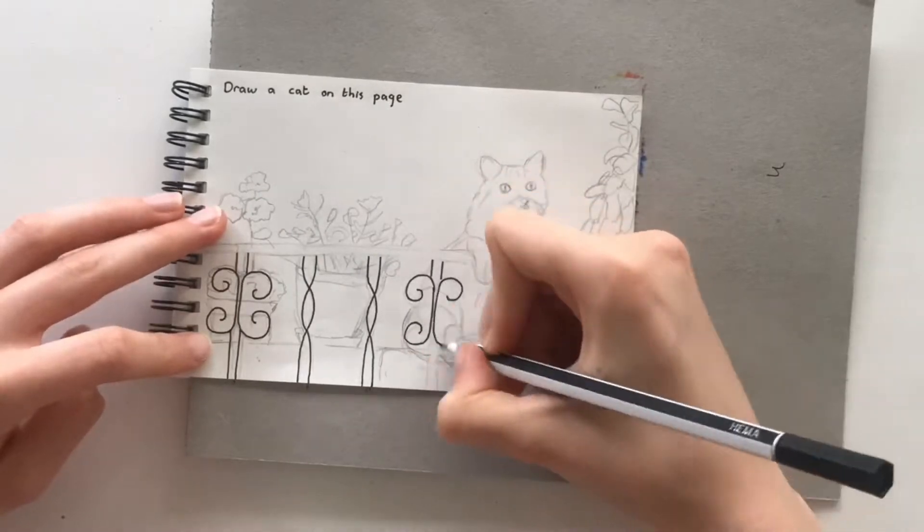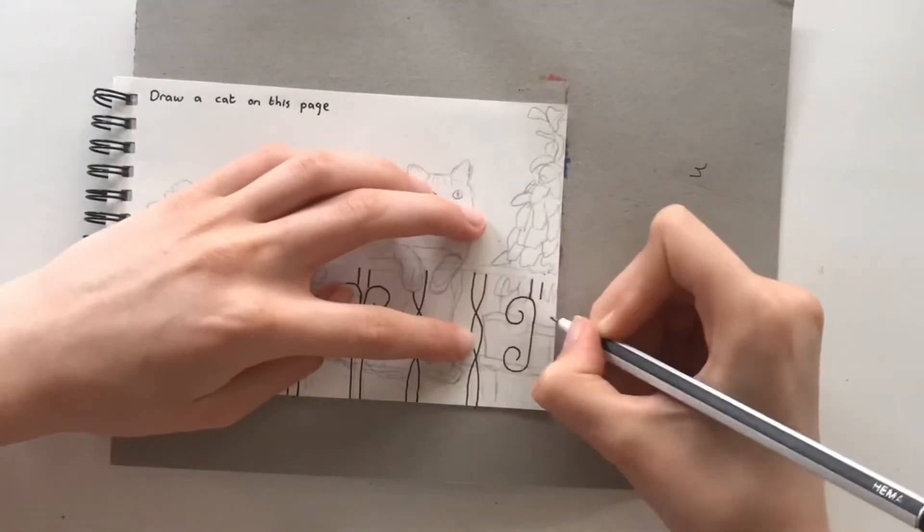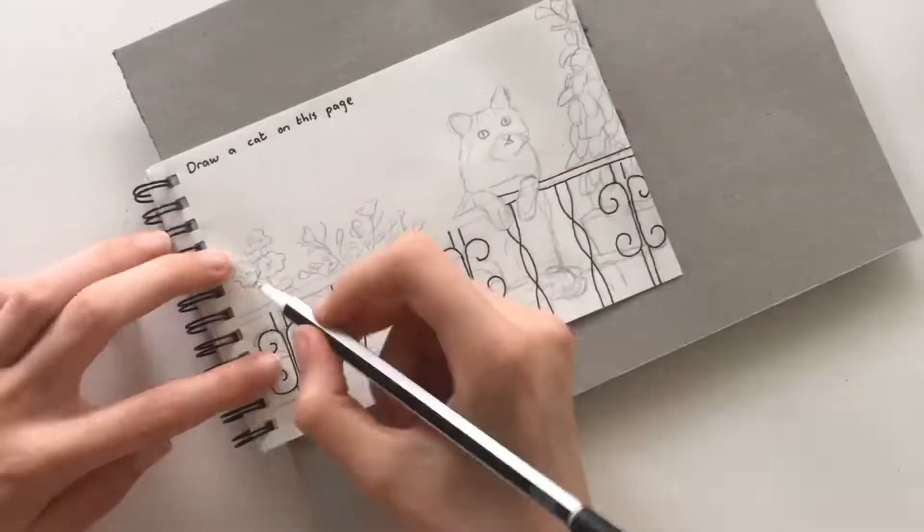For this page I started by sketching out this picture of a cat on a balcony with flowers, and here I'm just taking a black fineliner and doing all the line work.